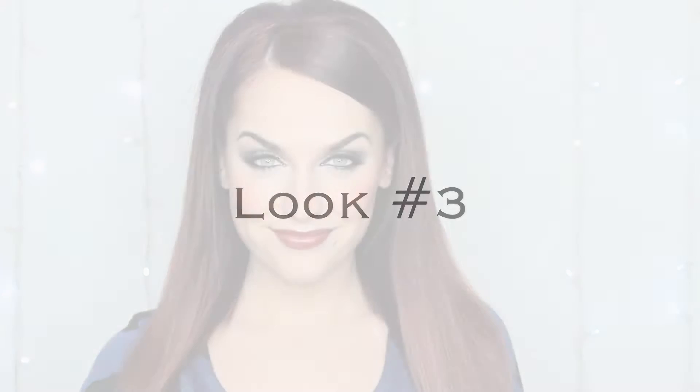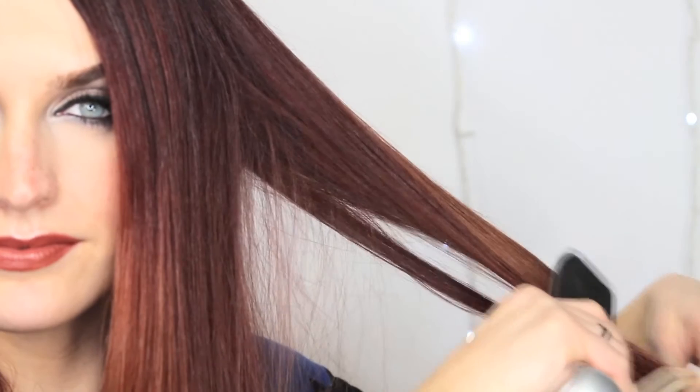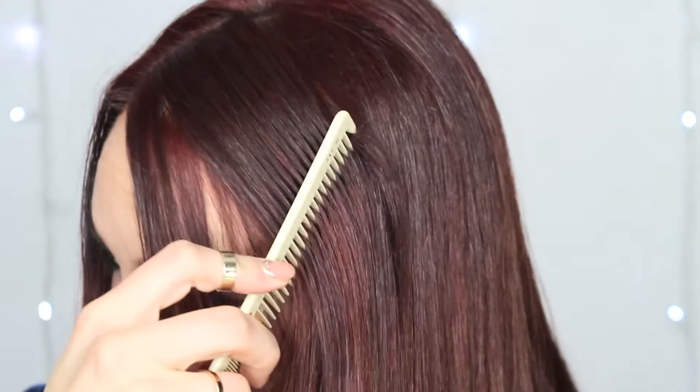Look number three is like the most simple look ever but it's really polished and chic. I've been doing this a lot lately because I'm too lazy to curl my hair like I usually do, so I've been doing this very often. Take out your flat iron and flat iron your hair so it's nice and straight. I did a side part this time, though sometimes I do it in the middle.